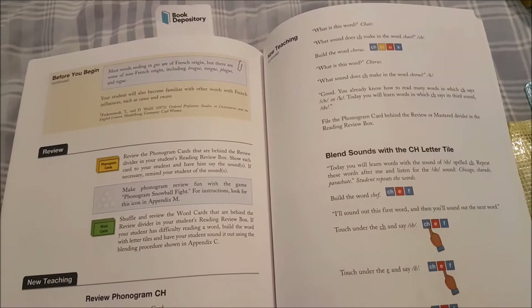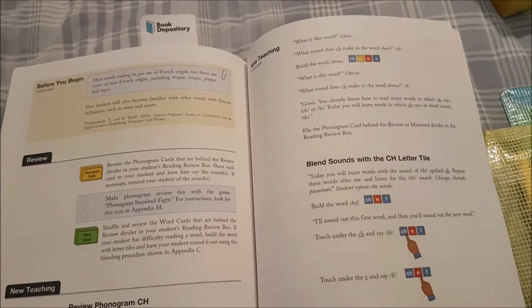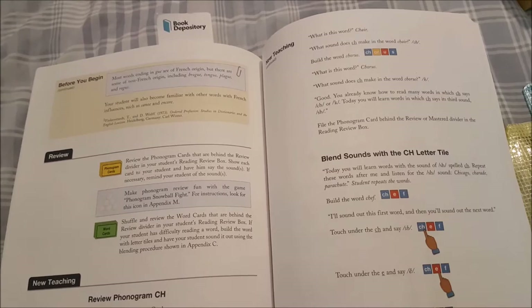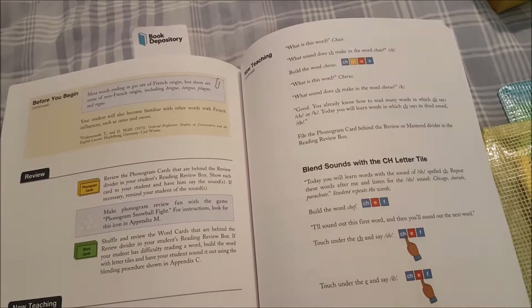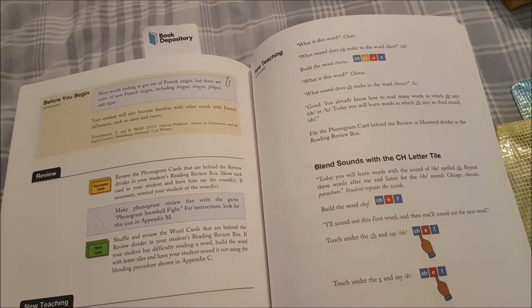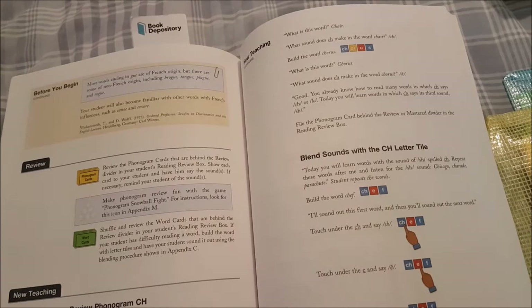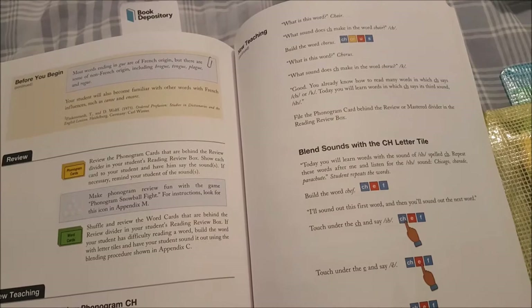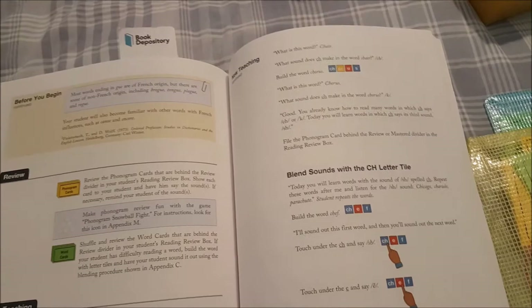The app covers all levels of All About Reading and all levels of All About Spelling — all the word tiles are on there and you can build words with them. I prefer the app more now than when we first got it because we have a bigger tablet. She had a 7-inch tablet originally and it worked fine, but we upgraded to a 10-inch about two years ago and I much prefer it on that. You don't need to go out and buy a new tablet, but the bigger size definitely helps.